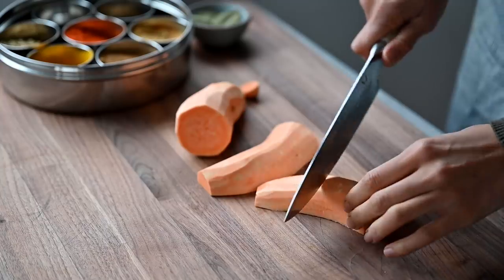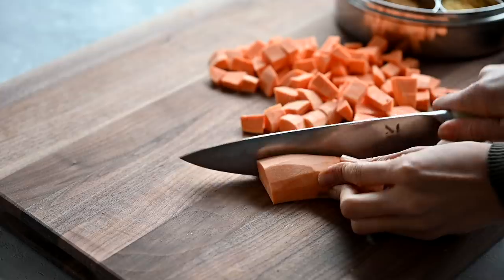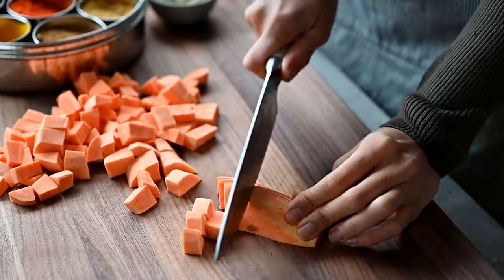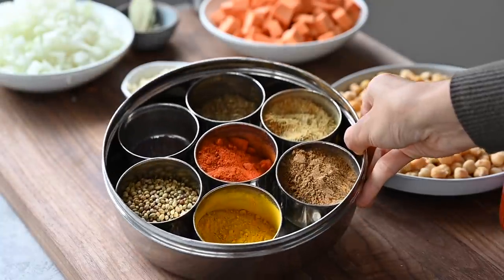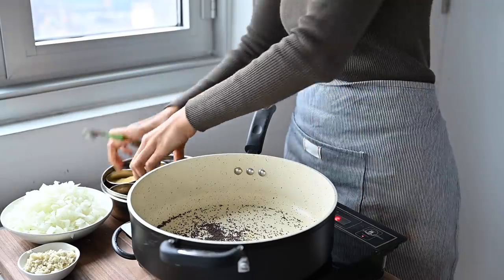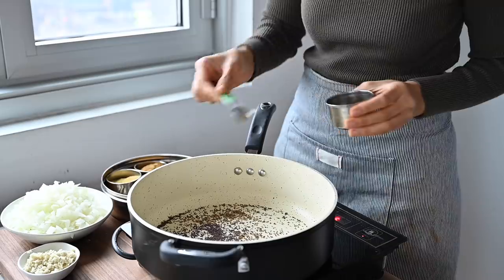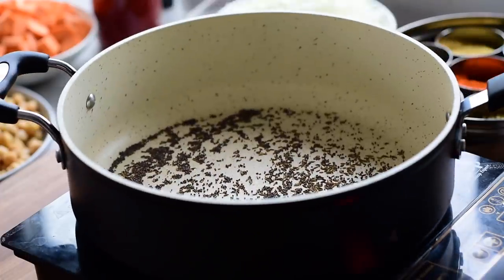Since this is a chickpea and sweet potato stew, we're also going to chop up some sweet potatoes. Make sure that you dice the sweet potatoes really finely so that they fully cook through in the stew. Now for the spices — this is my Indian spice tin where I keep my most commonly used Indian spices handy in one place. Toast some black mustard seeds as well as whole cumin seeds until they start to sizzle and pop and become really aromatic and fragrant. Toasting spices unlocks their flavors and amps up the final aroma in the dish.